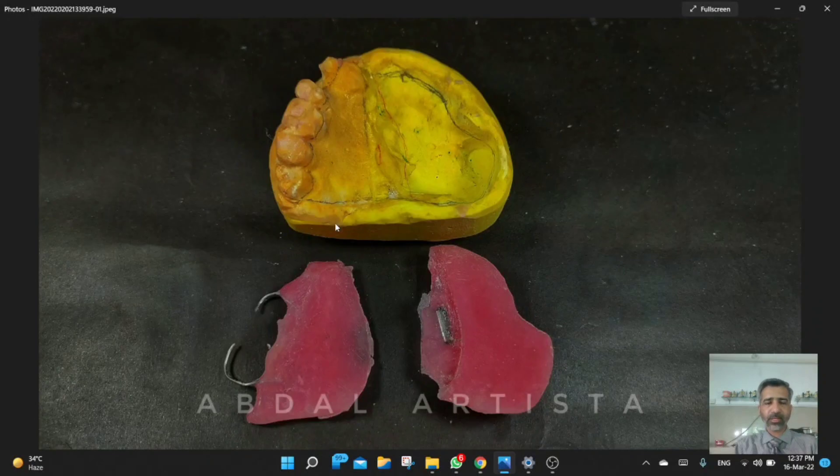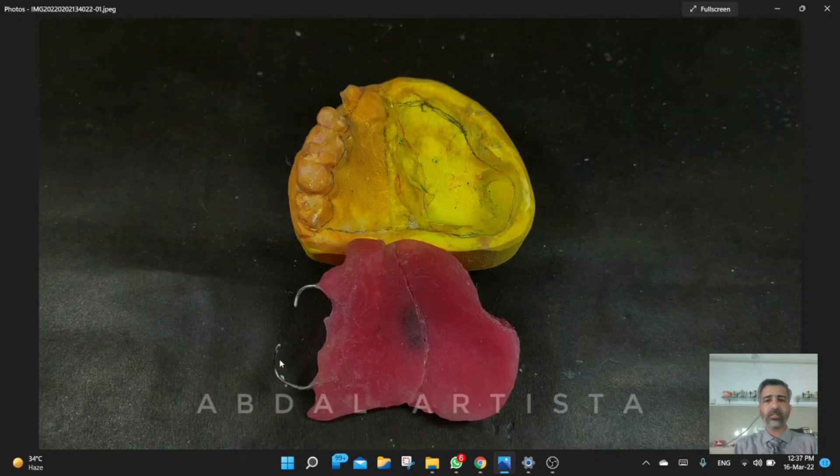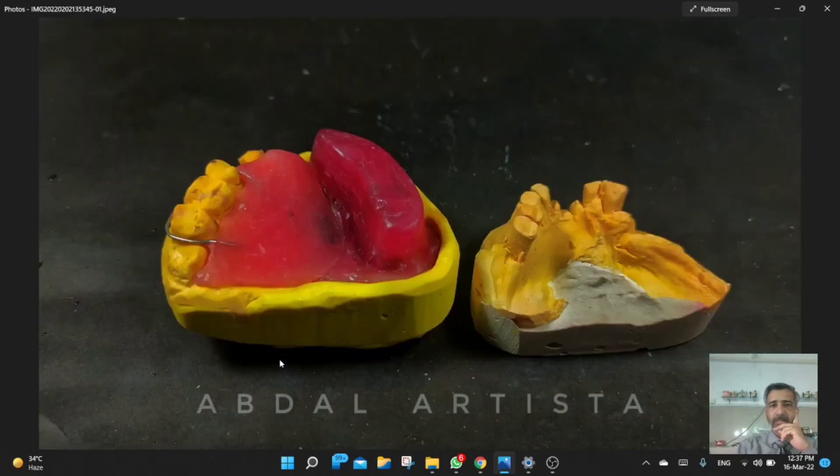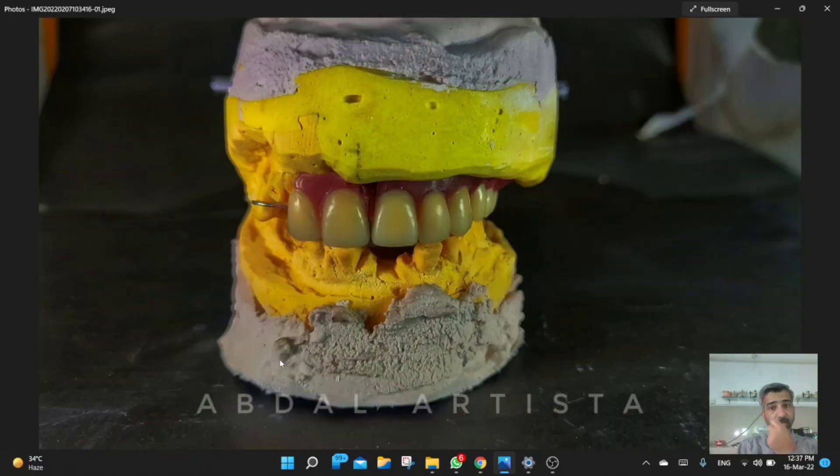This is the second half of the prosthesis — here is the first half, here is the second half, and this is how it will look when joined together. After that we fabricated the baseplates to assess the vertical relationship. Here are additional views of those baseplates.